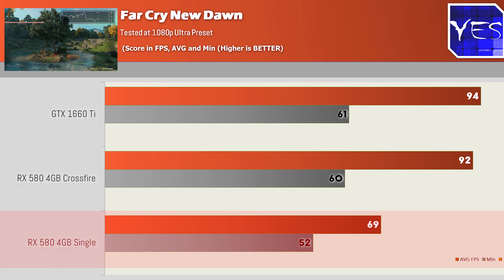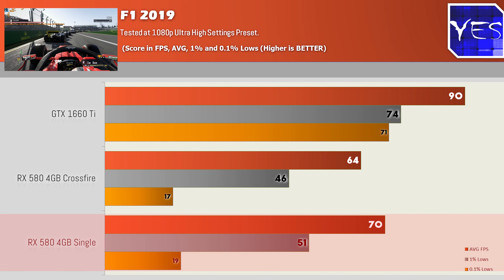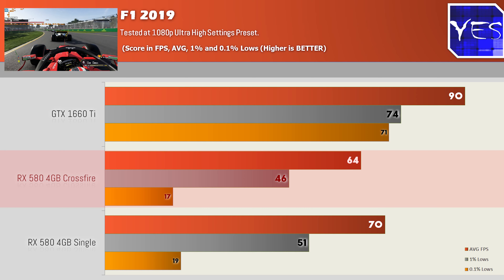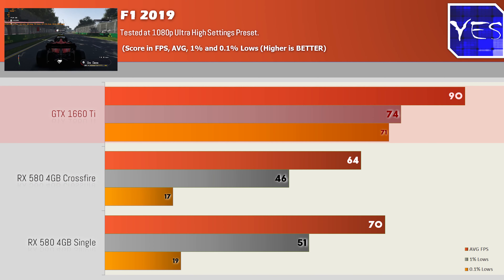The last title was F1 2019, which was similar to The Division 2. At 1080p Ultra settings, Crossfire got 70 average FPS, 51 1% low, and 19 0.1% low, versus the single card's 64, 46, and 17 — so Crossfire was again performing worse than a single card. The 1660 Ti got 90, 74, and 71.